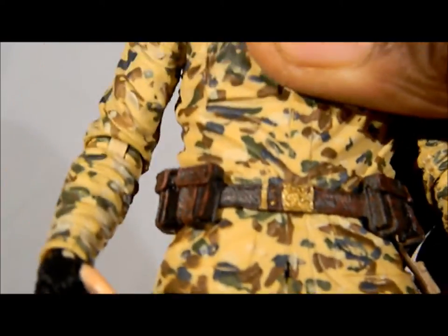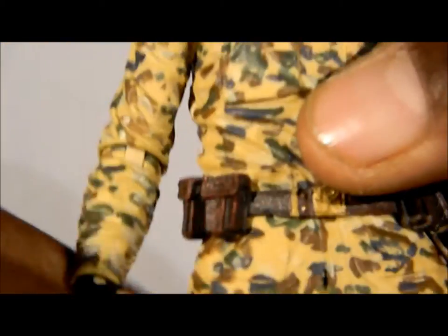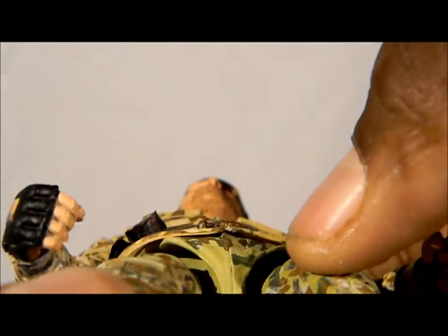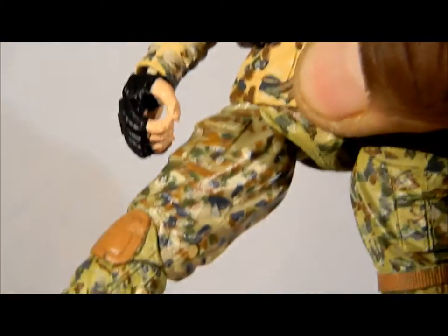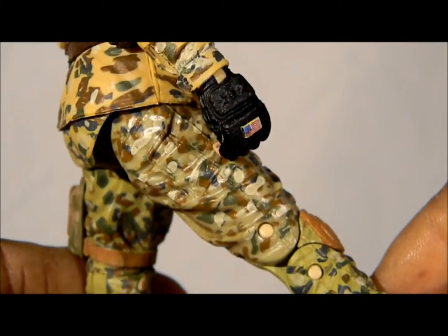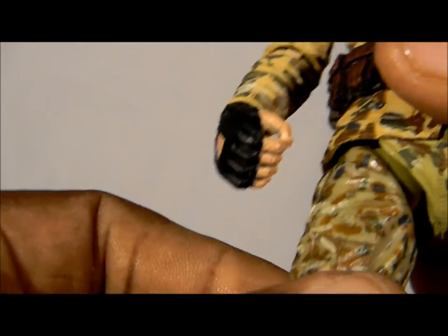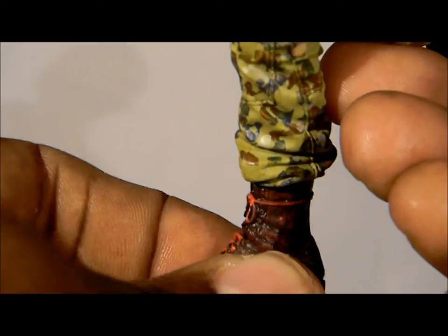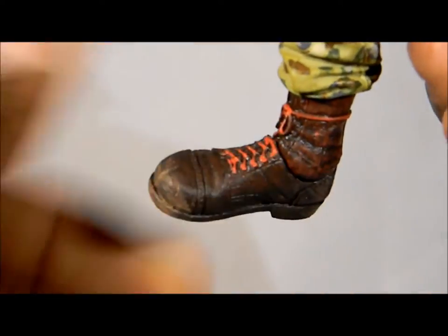The waist doesn't work that well — I cracked the crotch area trying to do this, so I had to resort to every figure collector's best friend. He has leg movement — that's about as far as you're going to get the leg out. He has a swivel at the ball joint as well, double hinged knees, and you can get them to about right there. The ankle is on some type of ball peg so it's really hard to maneuver — this foot can go over like that but I can't get it inward really.